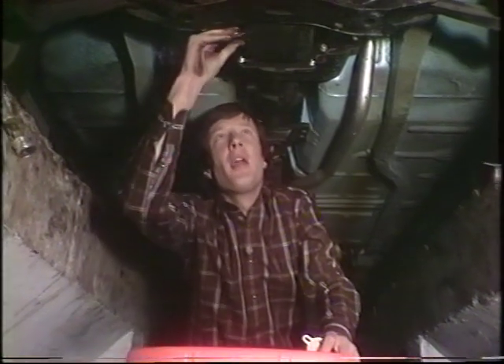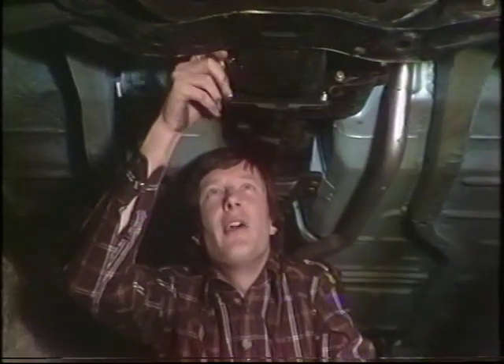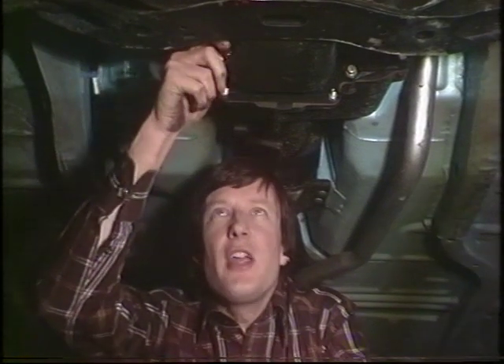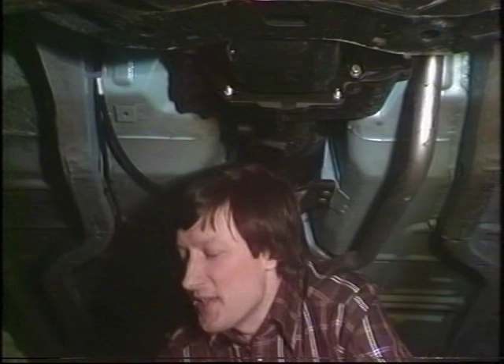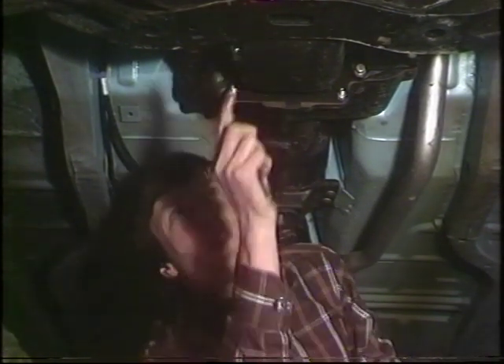Okay, that's just about it. We'll put the plug in. If there's a washer underneath the drain plug, make really sure that goes back, because it's there to cushion the tension and make sure you get a really oil-tight job.